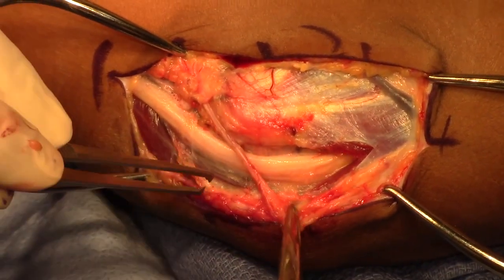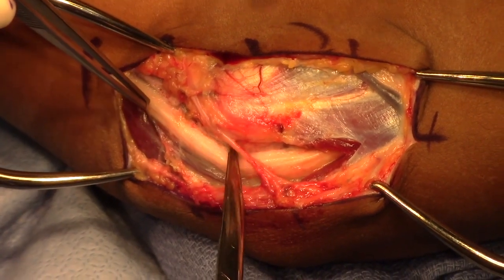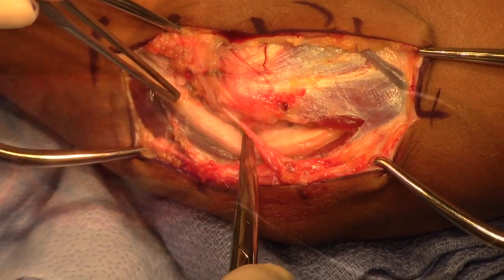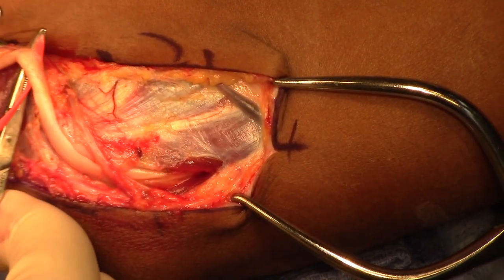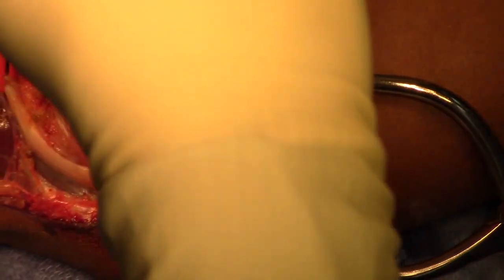Once the ulnar nerve is exposed, it is noted to have somewhat of a flattened hourglass appearance at the level of the cubital tunnel, as it was compressed at that site. Now, the ulnar nerve is going to be dissected and mobilized in order to be transposed.